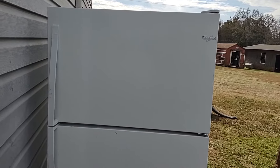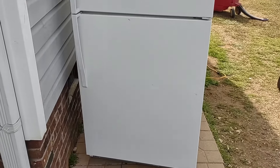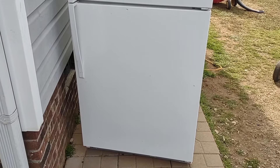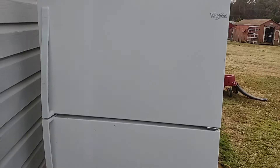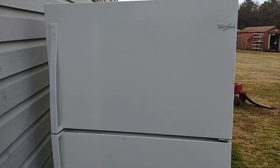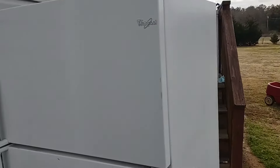Hello viewers, today's video we're going to try to revive this Whirlpool refrigerator. I've had this about two years, it's mostly been sitting in storage. I bought it back in 2019 or 2020 for dirt cheap — paid five dollars for it — because apparently the refrigerant has leaked out of it somewhere.